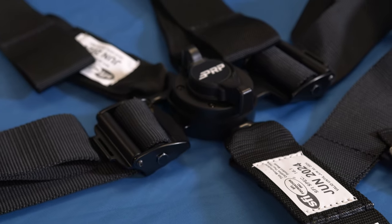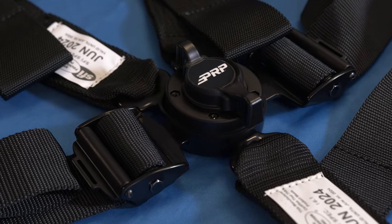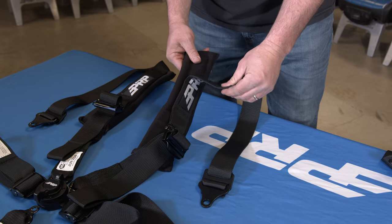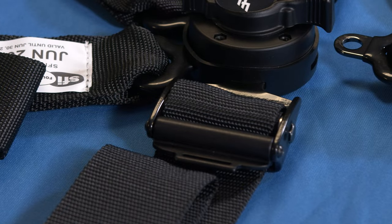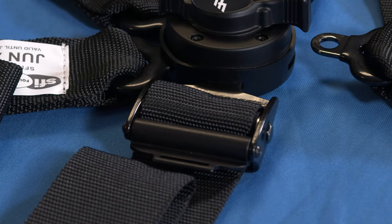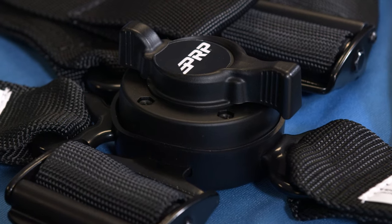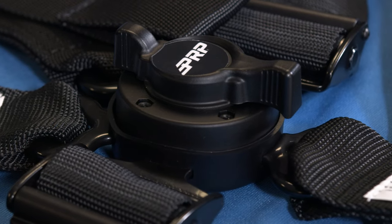So our new 5.2 cam lock harness features removable hardware on all five points, removable pads, and adjusters on the cam lock right towards the center so they're really easy to adjust. We've also included a dust boot on the cam lock to keep the dirt out. Those are some of the features of our 5.2 cam lock — we hope you enjoy it.